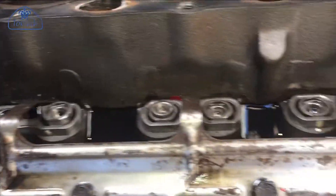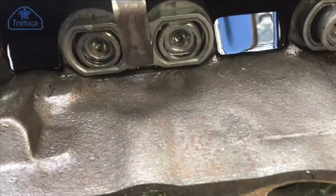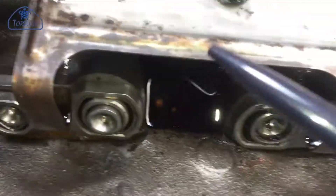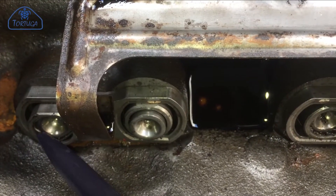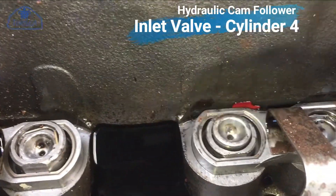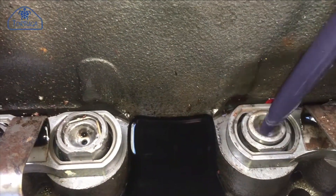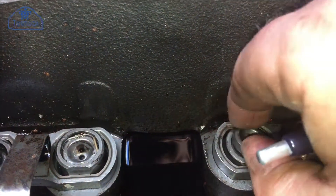Now the manifolds are off, I've taken the opportunity to have a quick check of everything in the valve train. As you can see here, there should be a small retaining clip — that retaining clip has gone, and likewise on this one here. So that's what it should look like, and that's what it does look like. The actual top of the hydraulic lifter can just pop out.